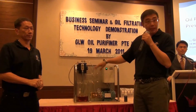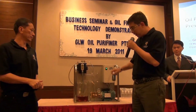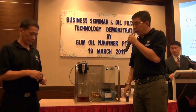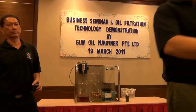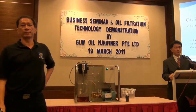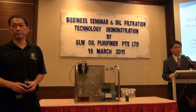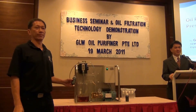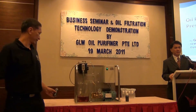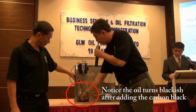It has been circulating — you guys have been seeing the demo running. And we are going to add in what is called carbon black. As you can see here, it is totally black. Right now we are going to pour it in, and the filter should do its job.